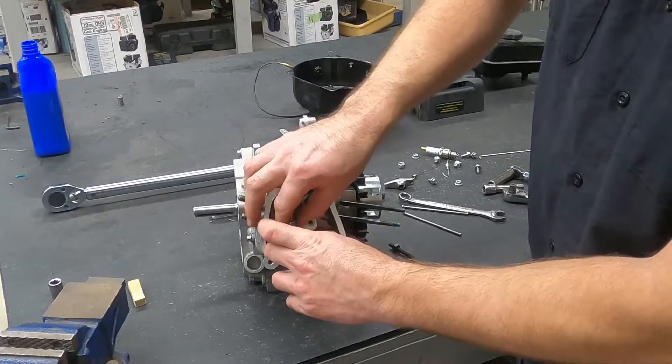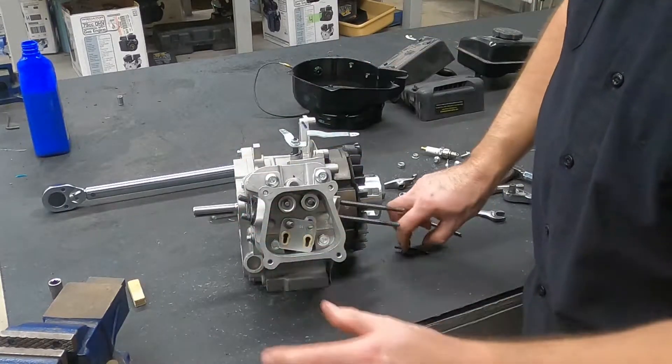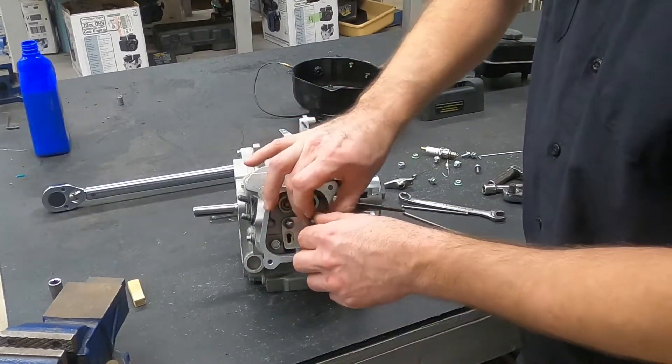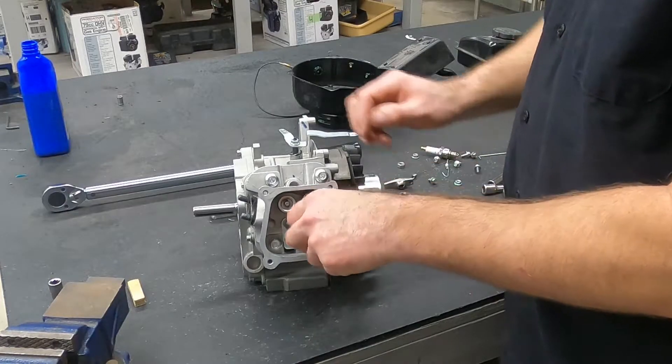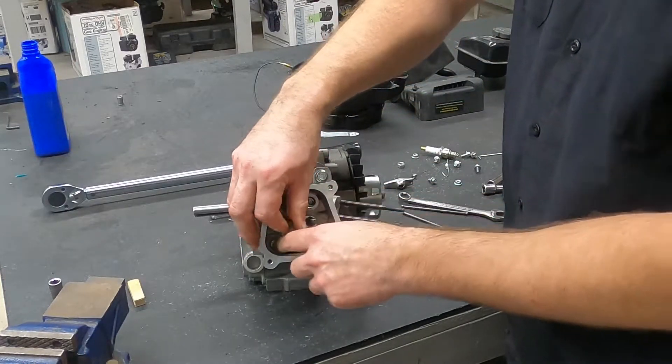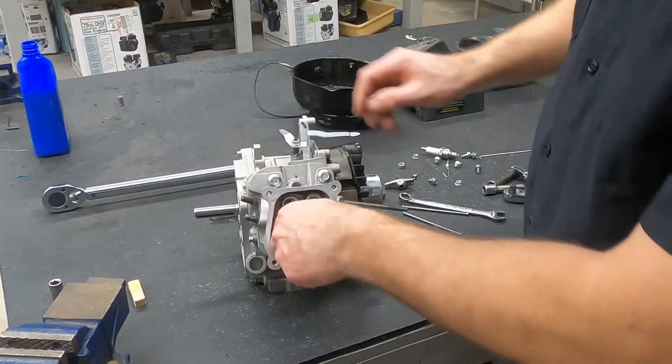You can go through my other video and see if I'm putting it back together the way it came apart. But based on the rest of the engine, just because it came apart that way, it doesn't mean it was right. So I'm threading in my rocker arm studs and holding the guide plate in place.